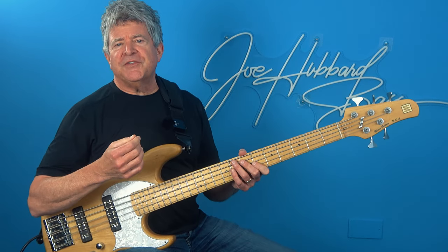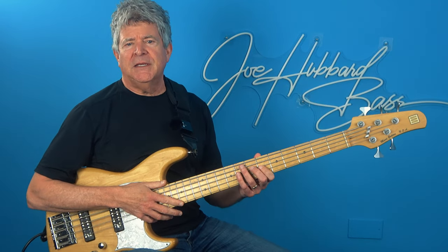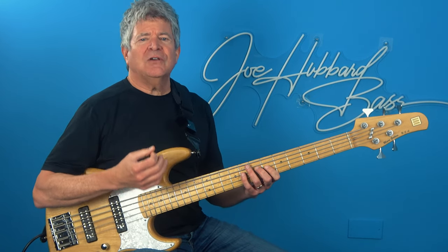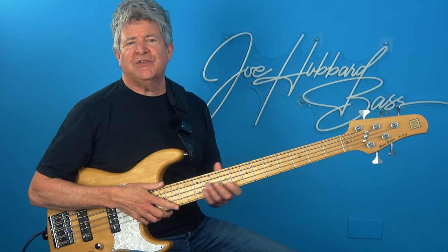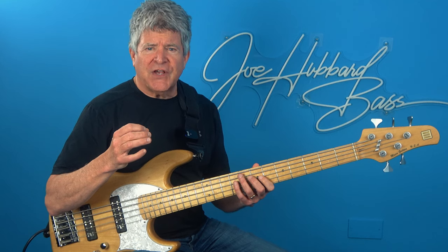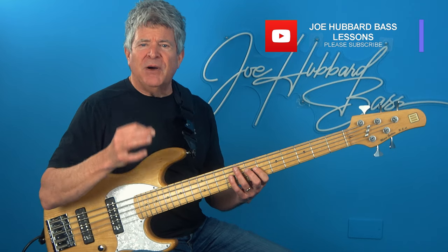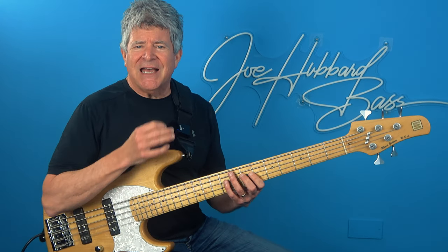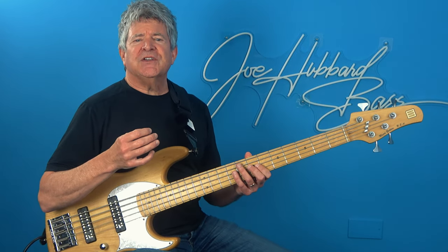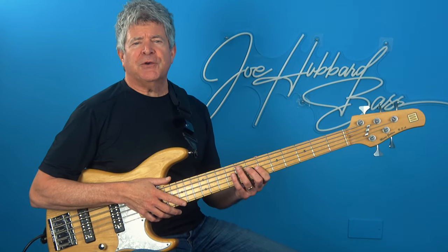Now I know some of you might be thinking: cool exercise, but how can I incorporate this into the music that I'm playing? It's not uncommon to compartmentalize exercises and struggle to visualize how they would fit into a musical scenario in real time. However, I assure you every exercise can find a place in the music that you play. Let's go ahead and debunk the myth that practicing exercises has no application to the music that you're passionate about. To demonstrate this I'll show you how to apply this very concept to a common jazz blues progression.